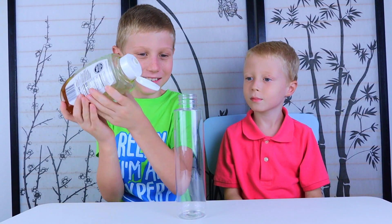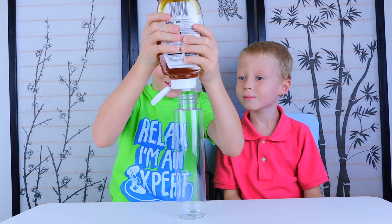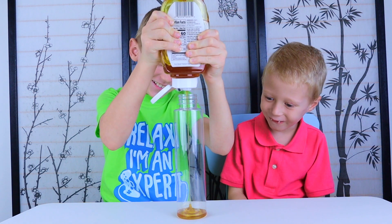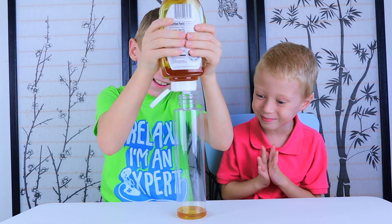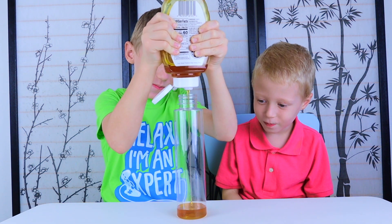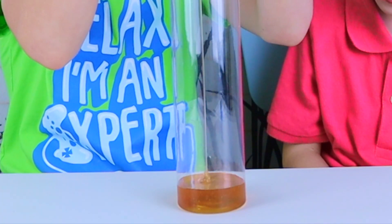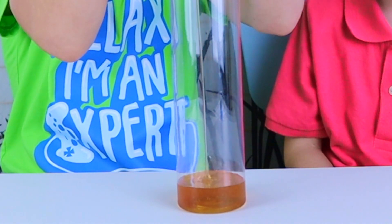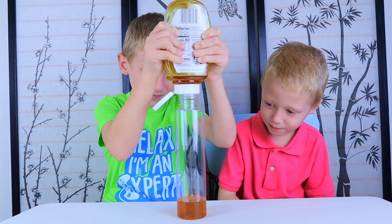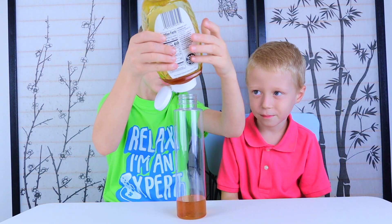First, add honey. Okay, that should be enough.